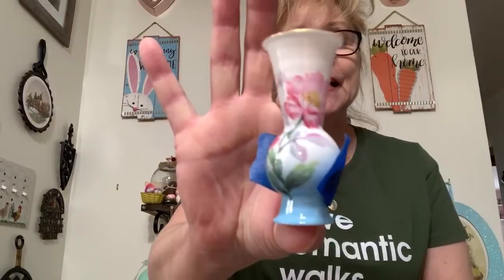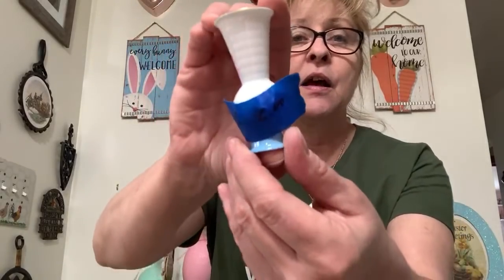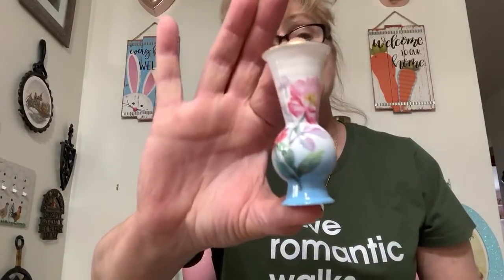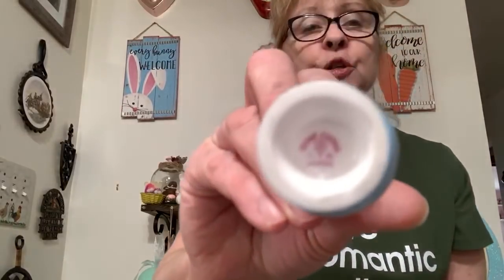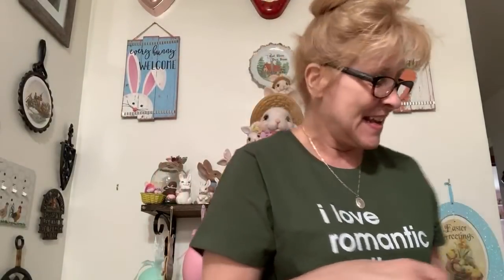Next I have this little teeny tiny bud vase. It's absolutely beautiful. This is number 27 and I was asking $5 for this. It's just adorable — about three to four inches tall. This is bone china, made in Japan. Sandra would like number 27.